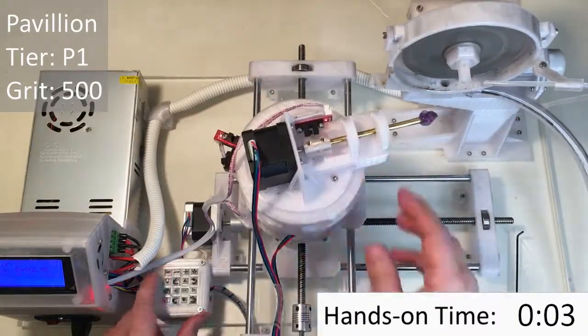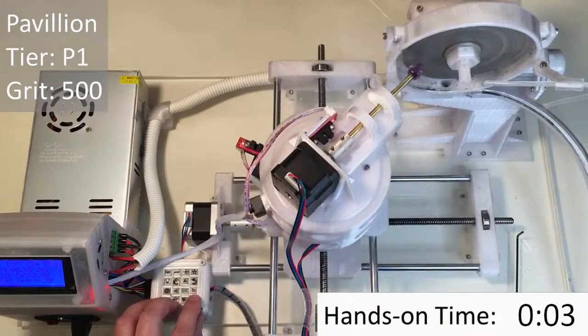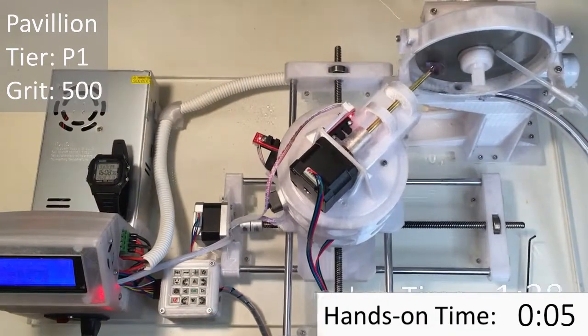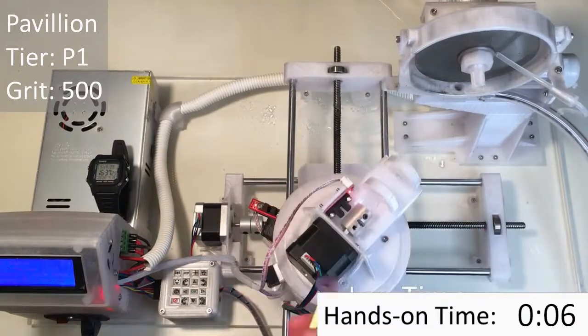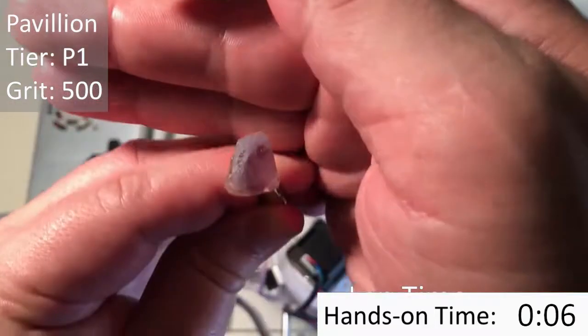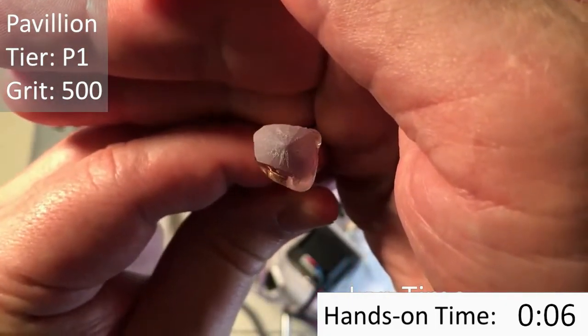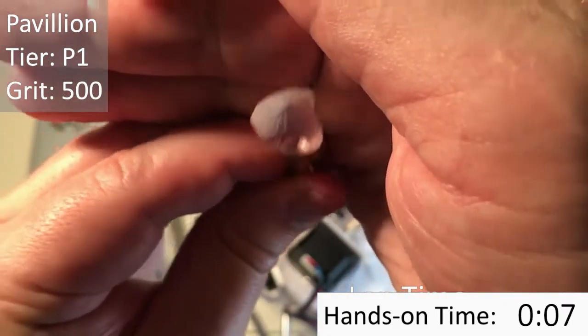I'll be keeping track of the hands-on time, so let's get started cutting the pavilion — the P12 — with a 500-grit lap. This is what the first tier of facets looks like. You can see that all 16 facets meet at a meet point in the very centre of the stone. That's the culvert.